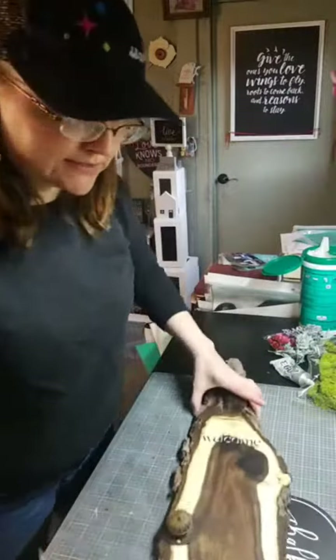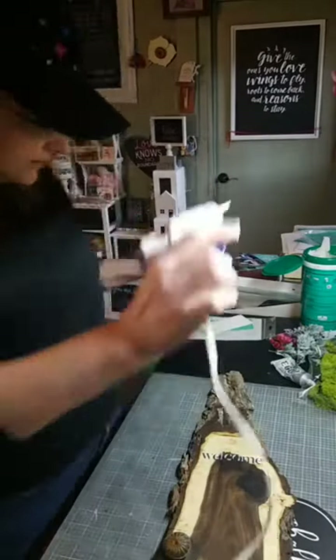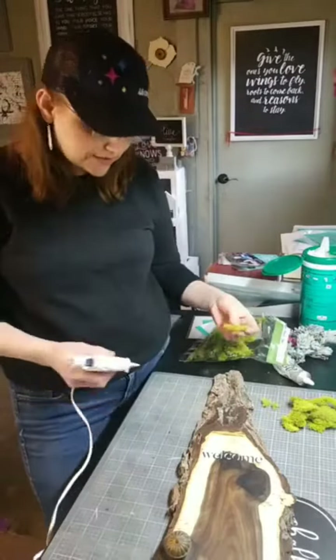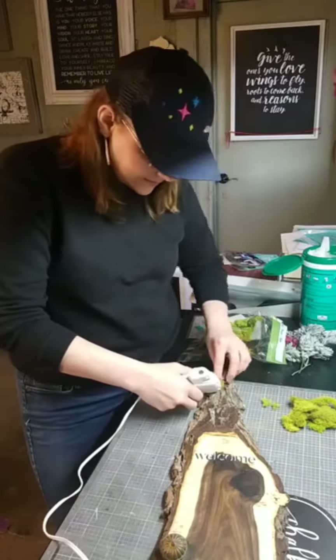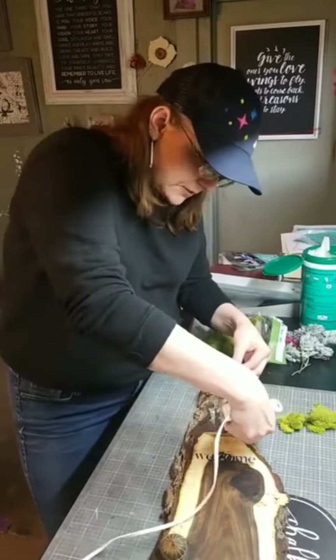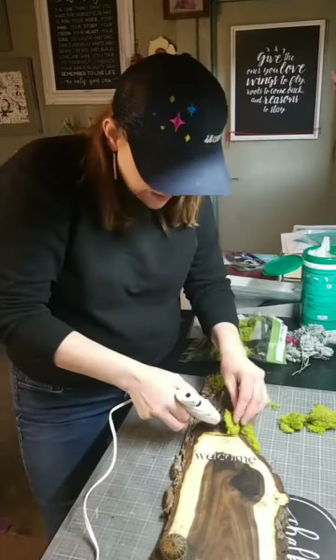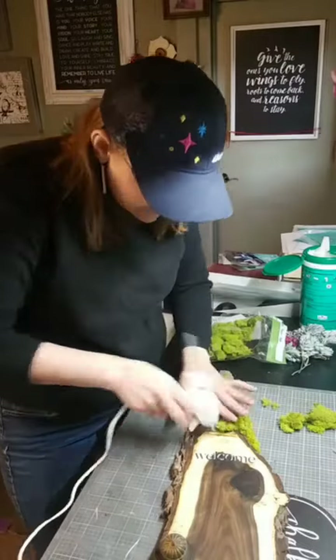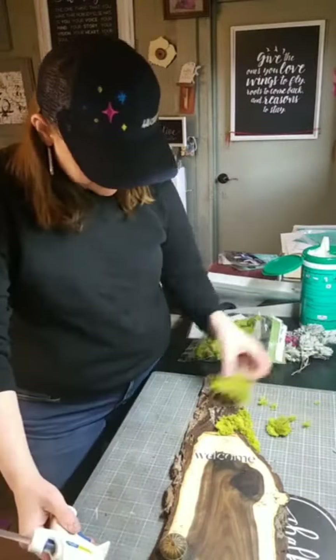That was all I was going to chalk on it — can you believe it? That's it. So now I'm going to be using my glue gun, a little bit of moss, and we're going to give this a nice rustic and magical feel with the moss and some greenery and a little bit of flowers. I'm just hot gluing here.